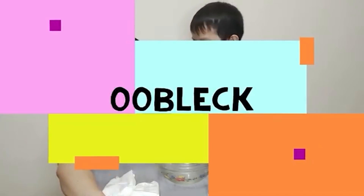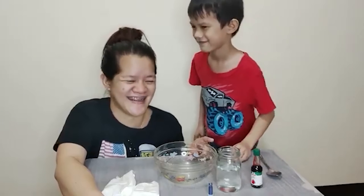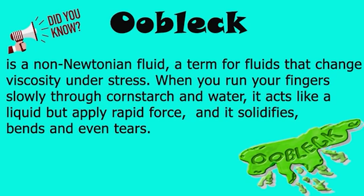Ano ba yung OOBLECK? If you don't know what OOBLECK is — OOBLECK is a non-Newtonian fluid, a term for fluids that change viscosity. When you run your fingers slowly through cornstarch and water, it acts like a liquid, but apply rapid force and it solidifies.